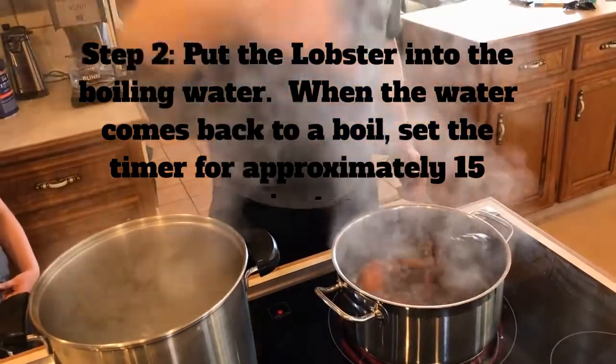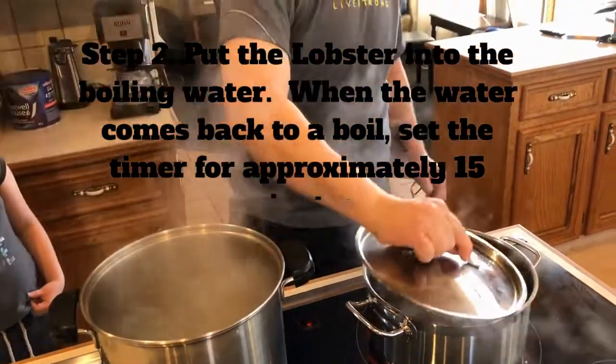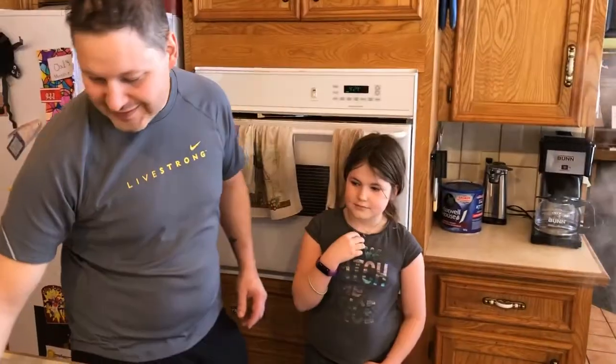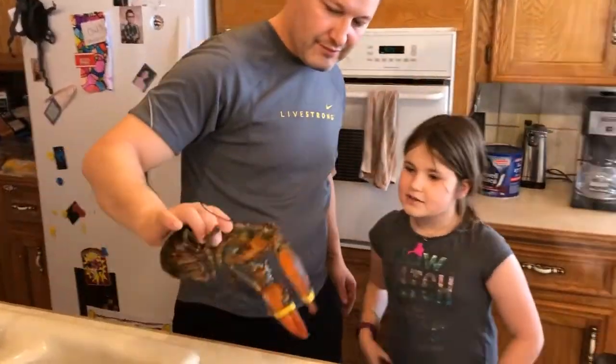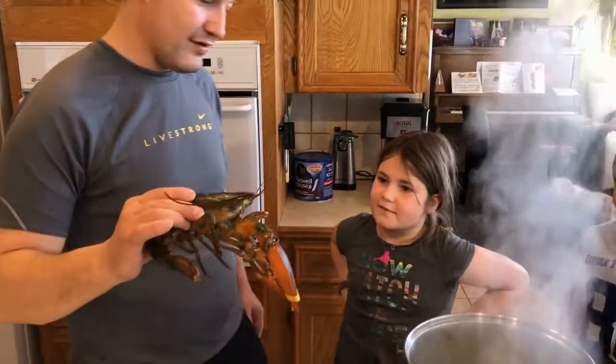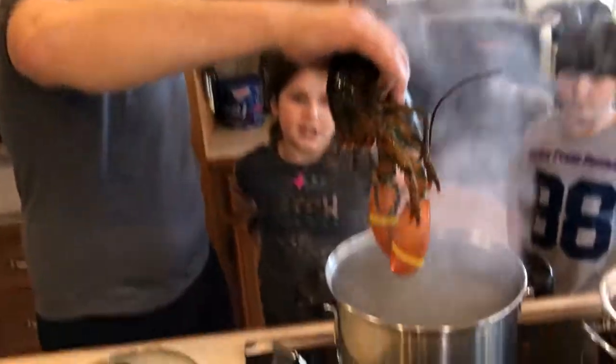Bye, Bobby. And then you put the cover on. Which one's this, Evie? That is Jeff. This is Jeff? All right. Bye, Jeff.